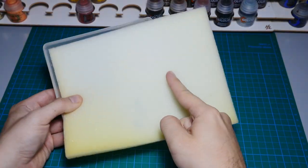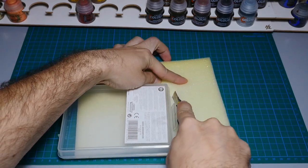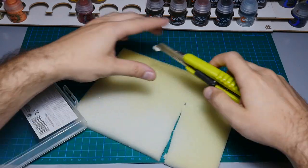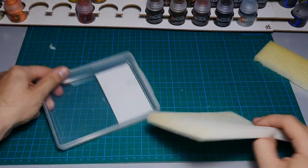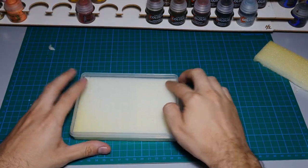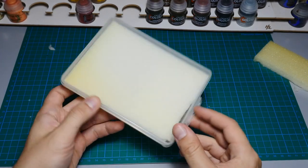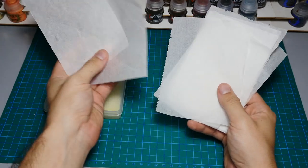Take the sponge, put it inside the tray, and measure the size you'll need to cut it so it fits in. Start cutting it and place it inside the tray. Make sure the height of the sponge is not higher than the height of the plastic tray, because the sponge needs to be filled with water, and a slightly lower height means the water won't come out.